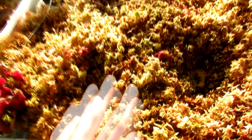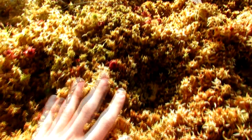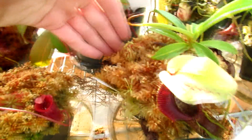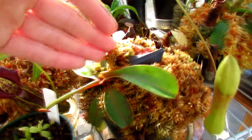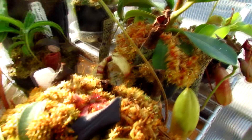This moss right here is the first sphagnum species that I ever got. It's bright green in the summer and this is the one that I used in all of my Nepenthes pots up until I got some other species of sphagnum. Believe it or not, this is all the same stuff — it grows differently depending on humidity, moisture, and light level, so you may see some variations.